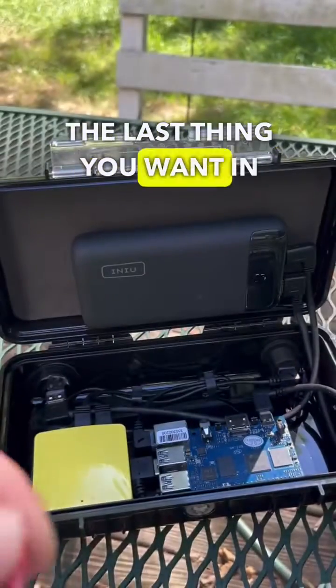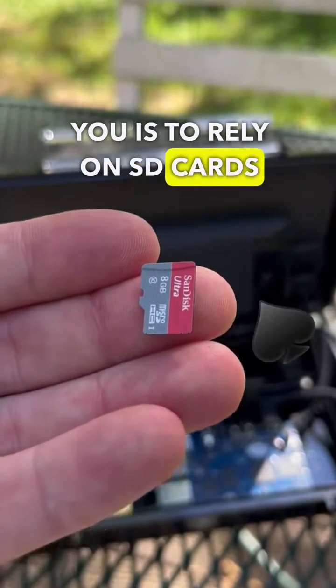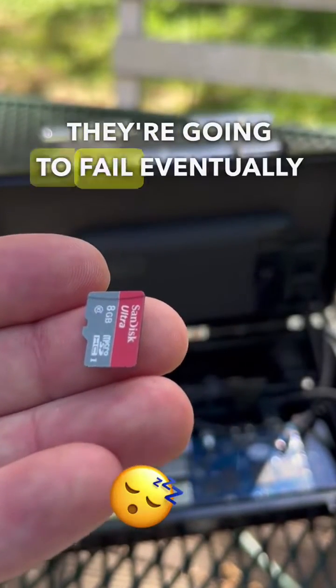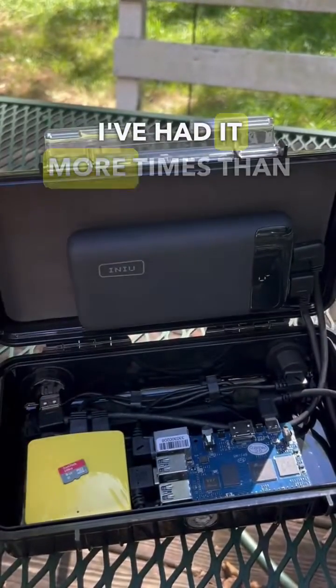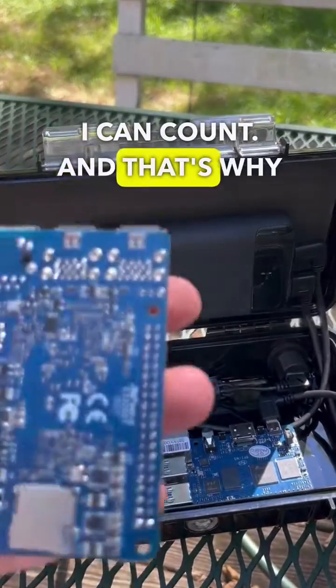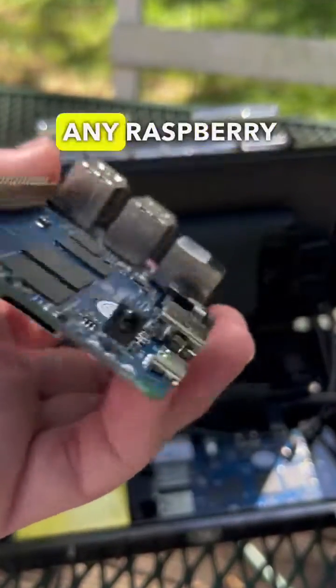The last thing you want in production, I guarantee you, is to rely on SD cards to get you through the night. They're going to fail eventually. You're going to lose them. They're going to snap. I've had it more times than I can count. And that's why the Banana Pi is better than any Raspberry Pi.